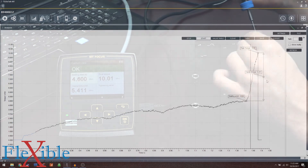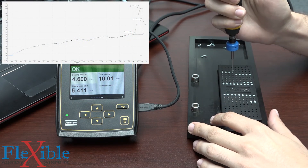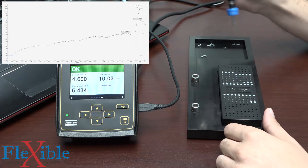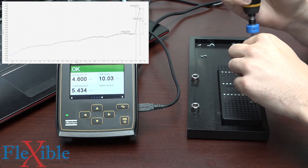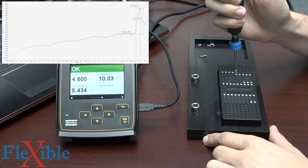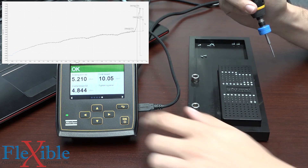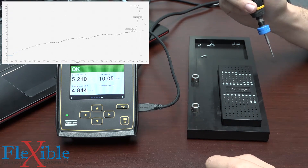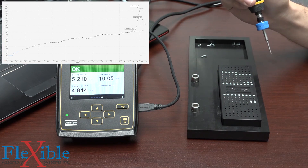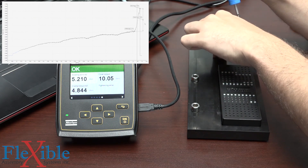Let's do another screw and we'll watch the trace in real time. Another successful tightening — very consistent with the last one, this time seating at 4.6. This one's seating at 5.2, but again still within the p-set specifications that we set before. If you have a tighter tolerance, it'll be harder to achieve it, but that's up to you as you program the tool.